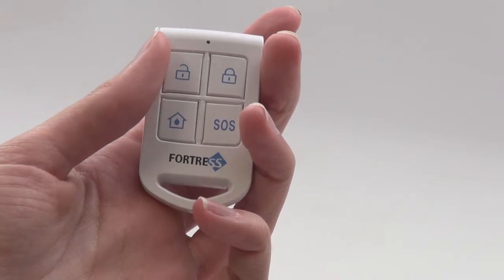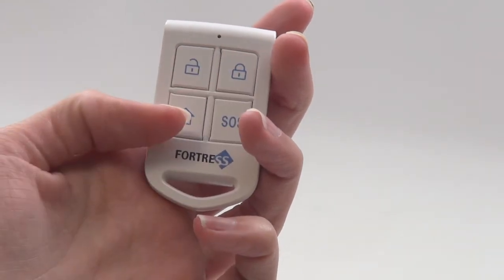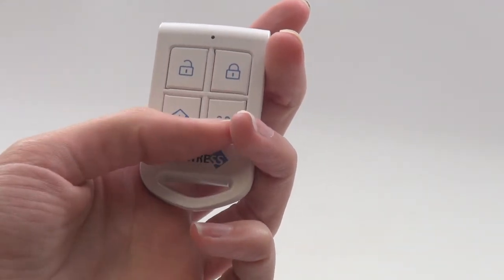It has a disarm button, an arm button, a home arm button, and a panic button.